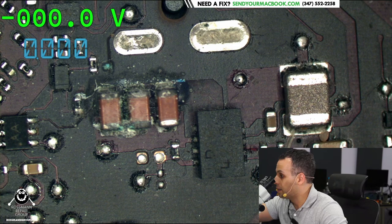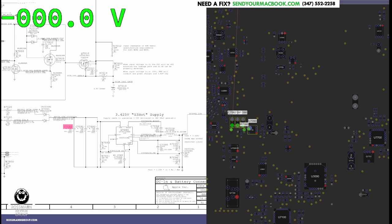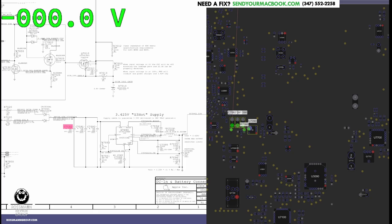What are those three caps? They're right next to the circuit that creates PP3V42, and they just happen to be corroded. Let's see on the schematic and board view what those three caps are: C7090, C7091, and C7092. These are input caps on the circuit that turns 18 volts from the charger into PP3V42_G3Hot for the system.